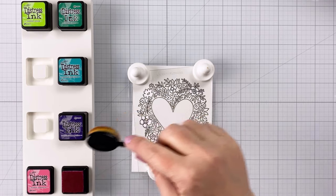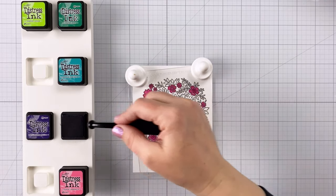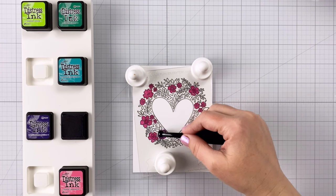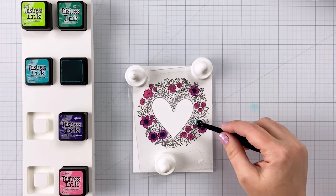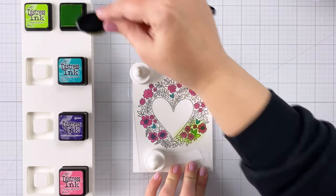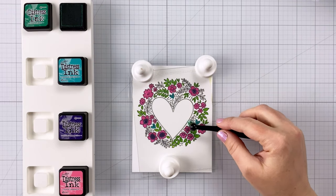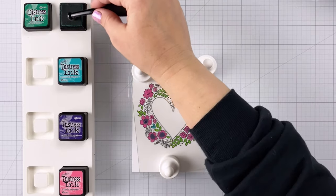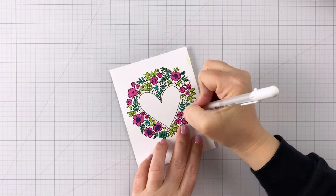This next one I'm coming in with Picked Raspberry, Villainous Potion, Peacock Feathers, Lucky Clover, and Twisted Citron. This is going to have a really bright, fun vibe — kind of an 80s vibe. I really like how it turned out. I don't use my Twisted Citron nearly often enough; it's a really fun bright yellow-green and it needs to get used more.